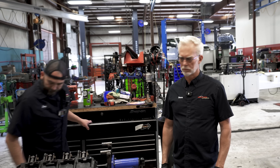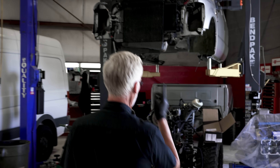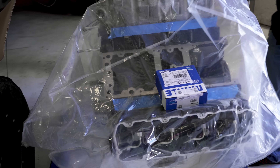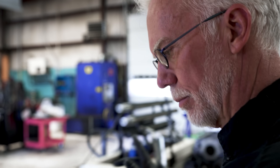Hey everybody, this is the three-day challenge on a 6.4 Power Stroke. It's day two and we've got the motor — come here, I want to show you something. This is the motor we're putting in his truck. We started assembling it but had a problem with the front cover so we ordered a new one. People wonder how we do a whole motor in three days — it's because we've got motors in stock. We don't pull a motor out of a truck until we've got one ready to go in, but we do have to check our customer's core.